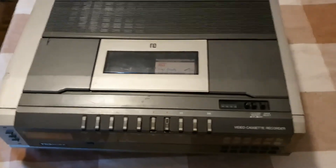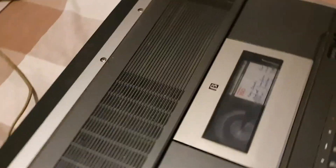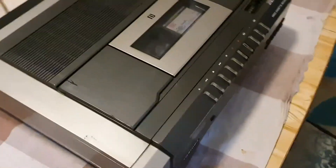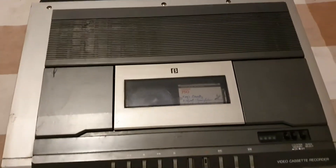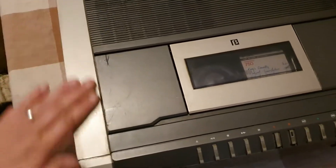Welcome to today's video. Something I quite like to do during the winter months is to have at least two electronics projects on the go. The one I've got on the go at the moment is the F1 project, and the other one which I'm going to start is this one.